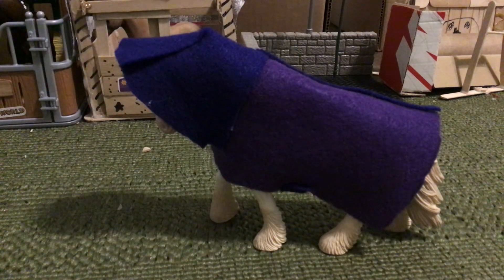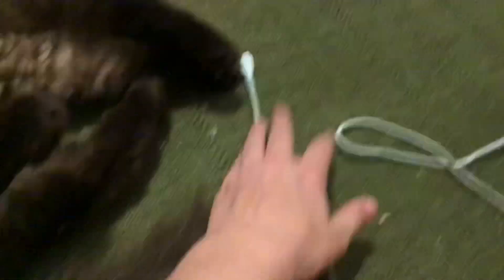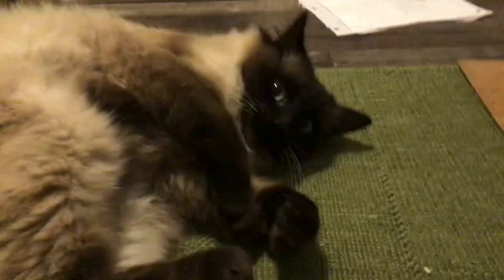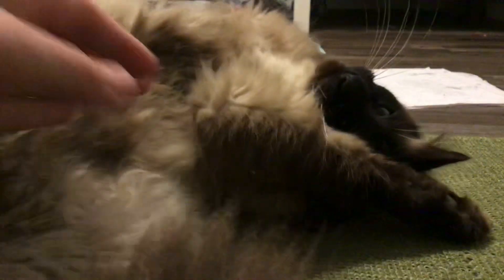Oh my gosh guys, I gotta show you — oh, now you're gonna mess with my arena, aren't you? I want to end the video right here. Take a picture — I just love this. He acts so sweet in front of the camera. He head-butted himself right into my arena.